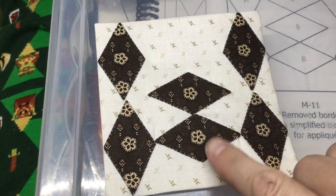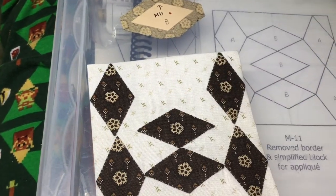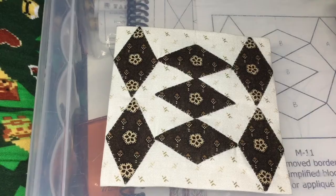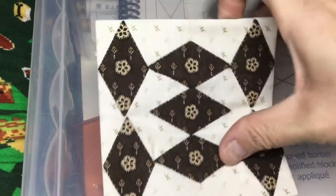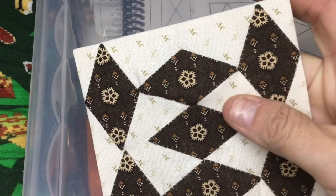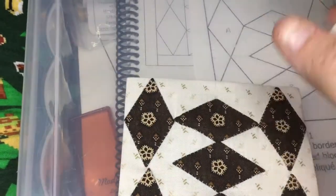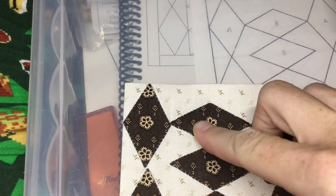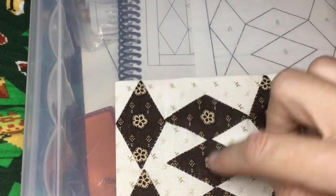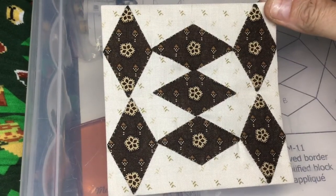I've attached the bottom diamond and now I'm going to baste and attach the top one. I've attached my other diamond — it's a bit squished in there because it didn't quite fit. This wasn't a perfect situation, but that's quilting. This will get moved into the right position once I get the papers out. Now I have a completed M11 block.